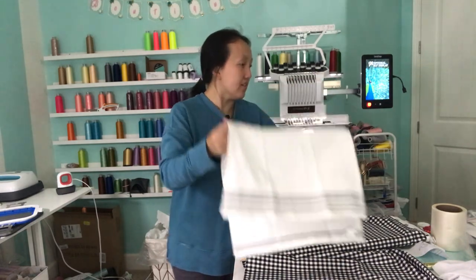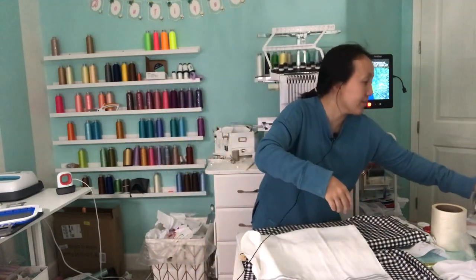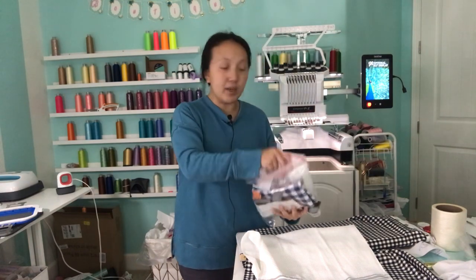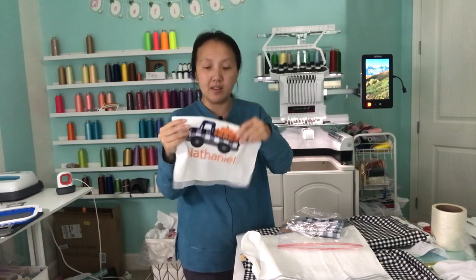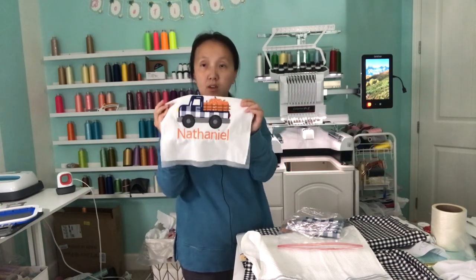So she wanted this design. I made this design for a boy shirt, and when I showed it to her, she liked this little truck design to go with her fall decor.